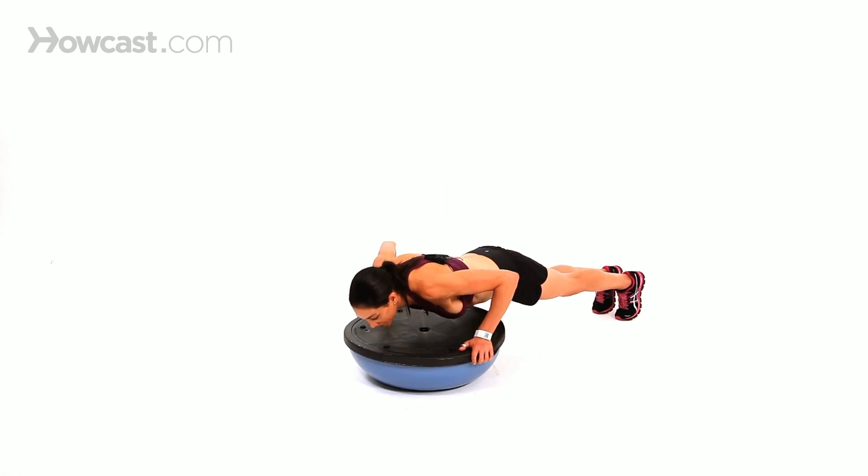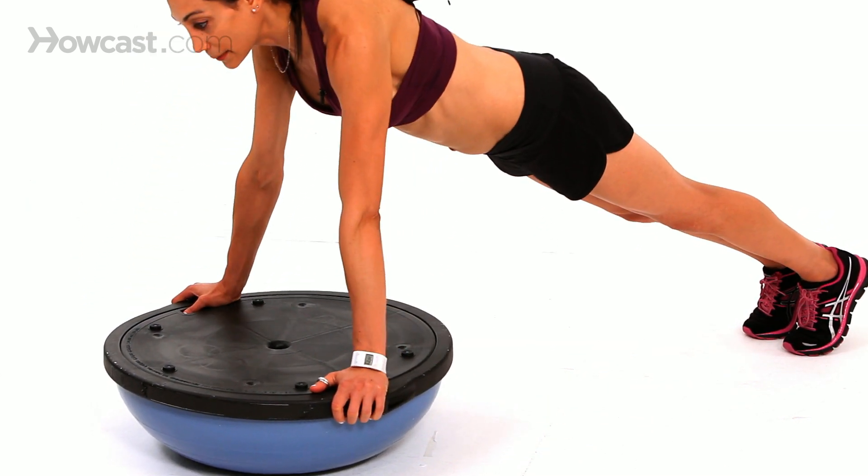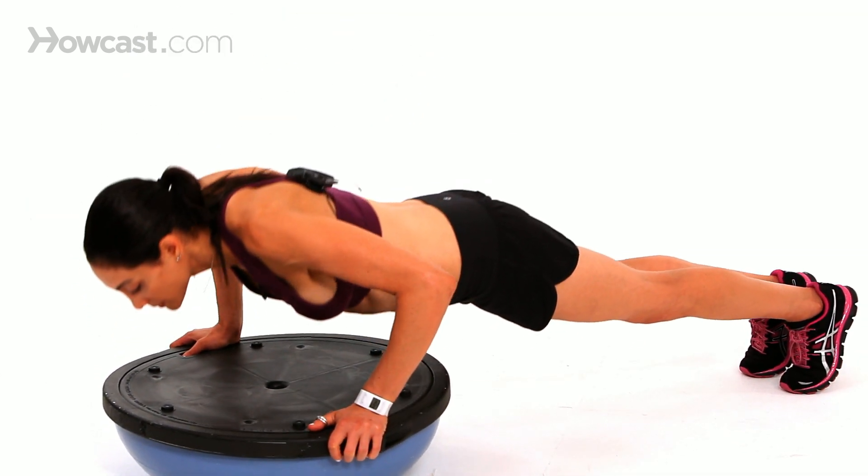Just reach down and keep your neck in line with your back. You want to keep your eyes forward, not looking down.